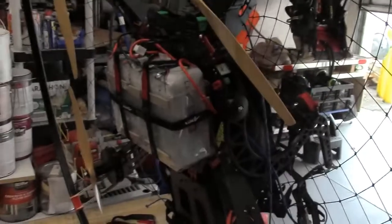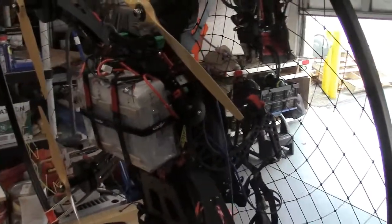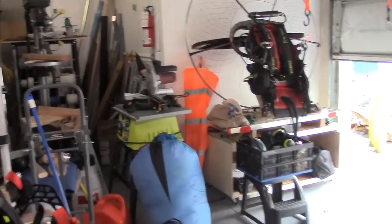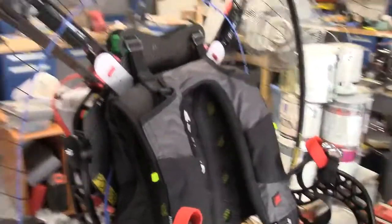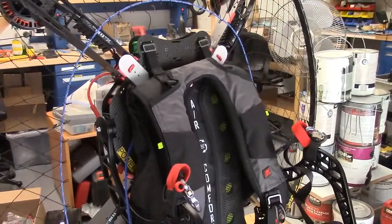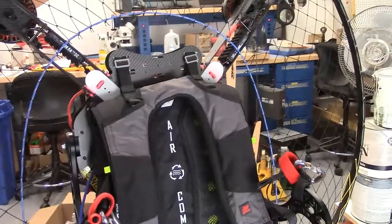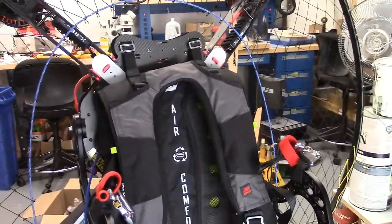It's actually got a lot of thrust. It's comparable to what I've been flying which is the Pluma over there, which is about 25 horsepower and about 150 pounds of thrust. This is pretty comparable to that — similar to a Nitro 200, and a bit less than something like a Moster 185, but that's okay because I'm smaller and I don't need that.